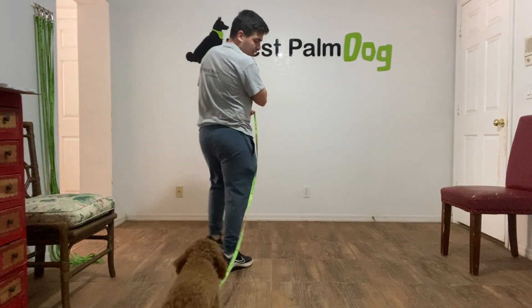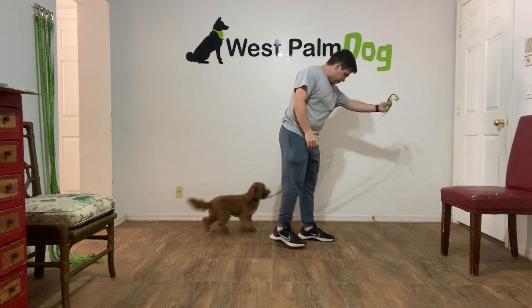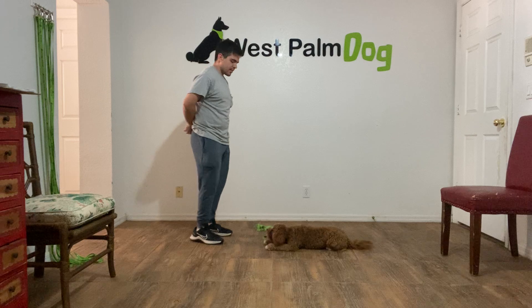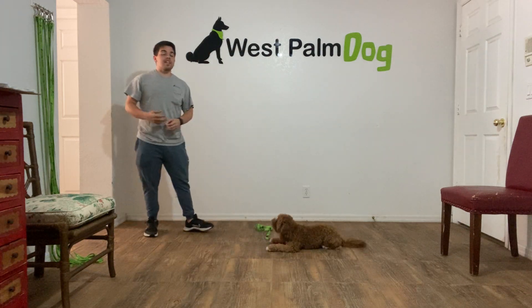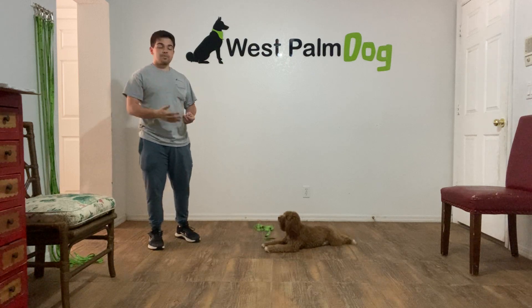Hello, I'm Gifford with West Room Dogs and today I'm going with Maggie and we're working on her down state. Maggie, down. Yes. Stay. What we're working on is being able to hold, keep her on the down state for at least 10 seconds.